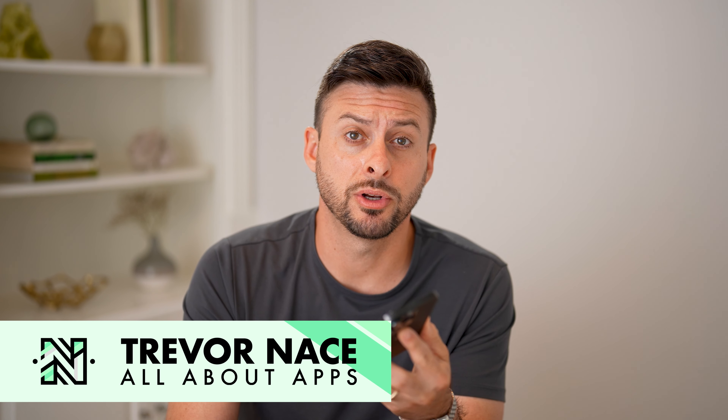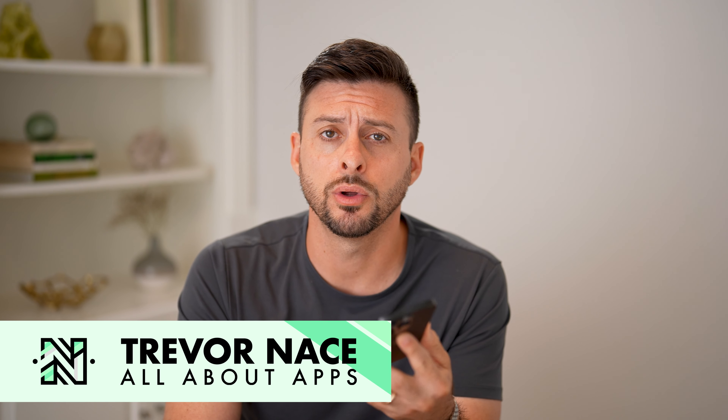Hey guys, Trevor here. And in this video, I'm going to show you how to unlock a phone with Mint Mobile.